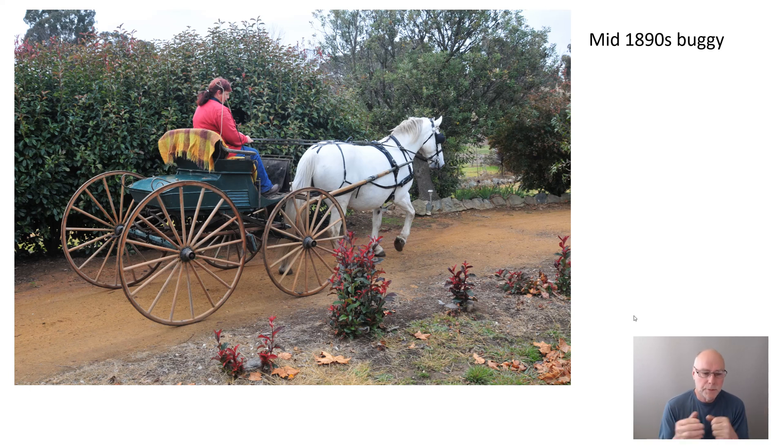This buggy was built in Australia in the mid-1890s — 1894, 1895, around there — but it's very similar to American buggies of the same period. The suspension is quite fascinating. You might not even be aware that vehicles of this sort had suspension, let alone how capable they were. So let's take a look.